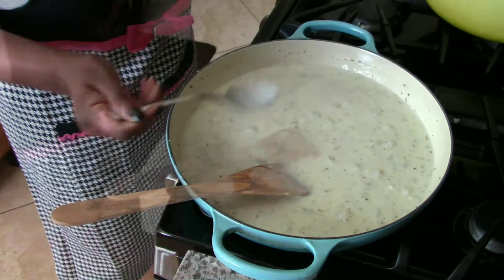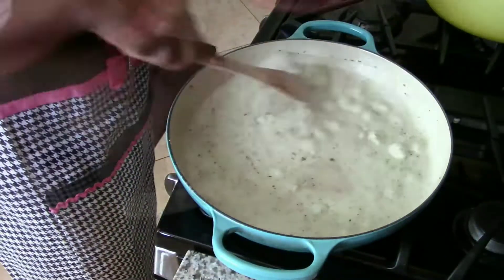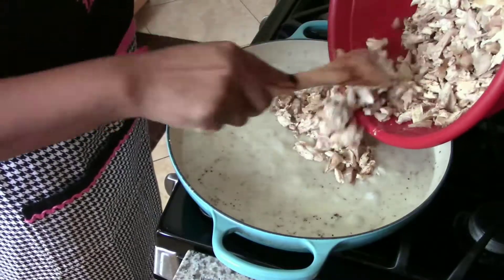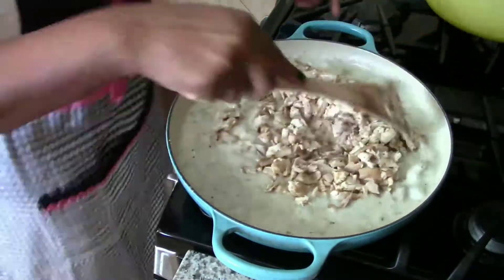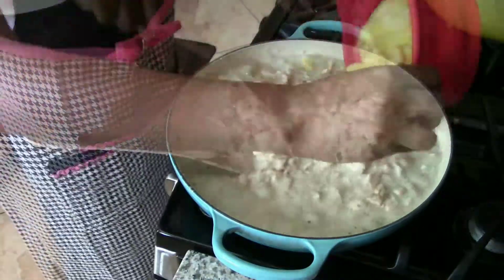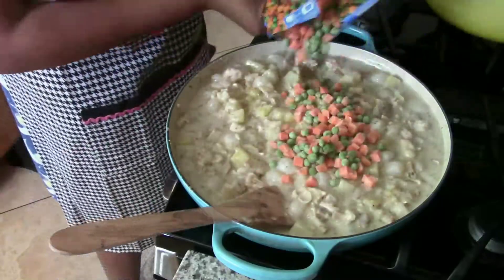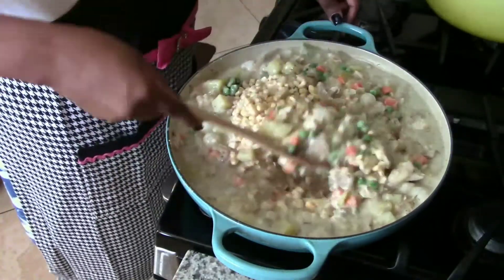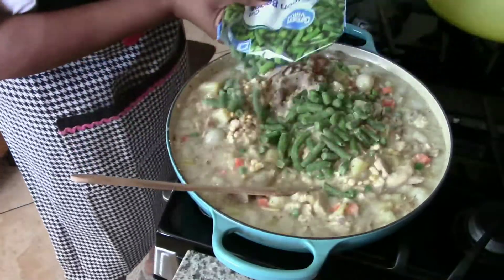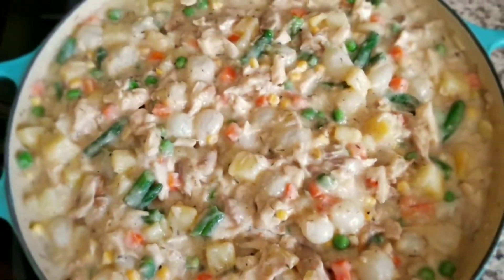Now let's add in the chicken. Once the chicken is incorporated, it's time to add all the veggies. Here's what the finished filling looks like.